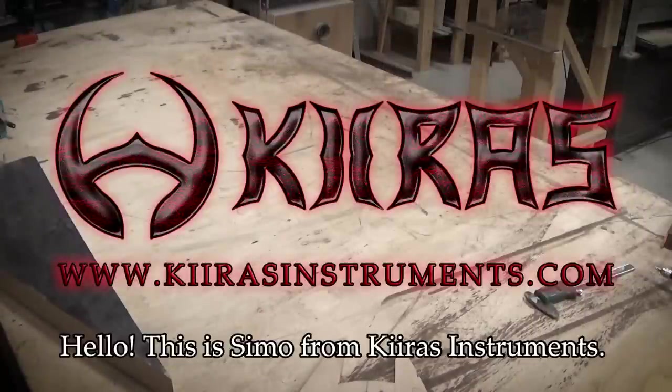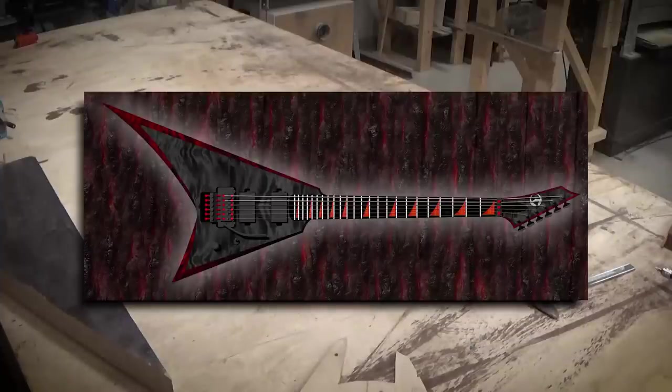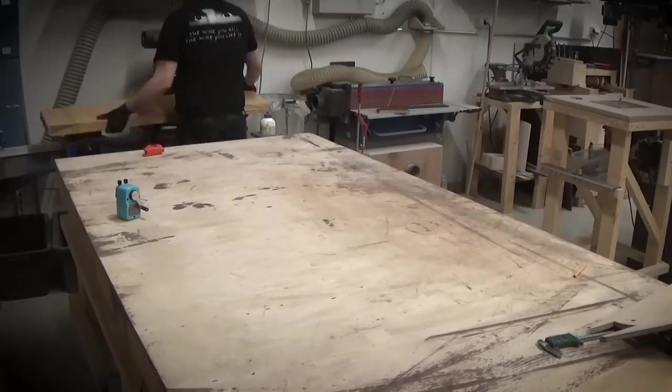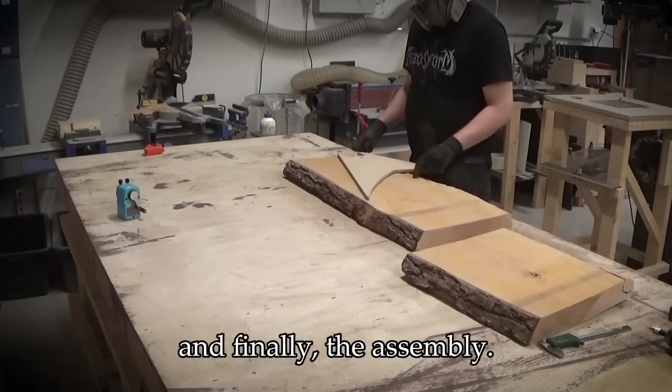Hello, this is Simo from Kiiras Instruments and in this video we'll go from this design into reality. I will go through the whole building process starting with woodworking, contouring and shaping the body and neck, threadwork, finish, stain and lacquer and finally the assembly.